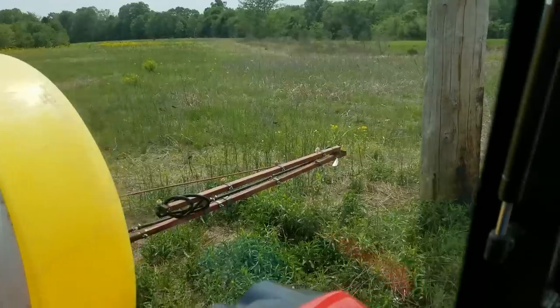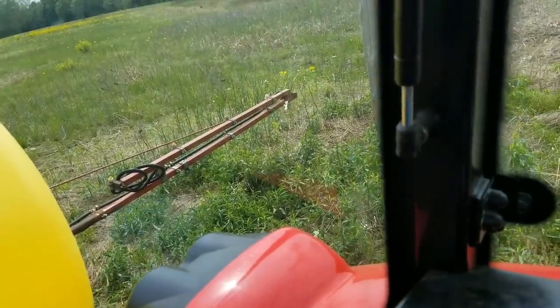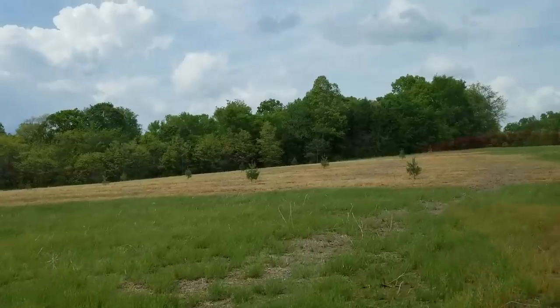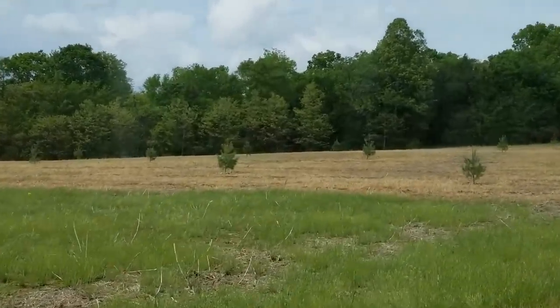Here I got myself stuck in between these two power poles trying to turn around. I finally gave up, went out and folded that boom in — I was trying to avoid getting in and out of the tractor — but I was able to get myself out of there.